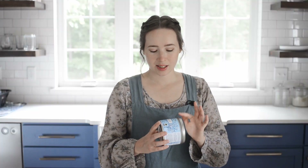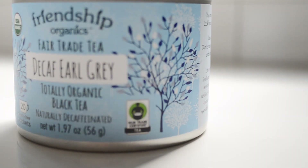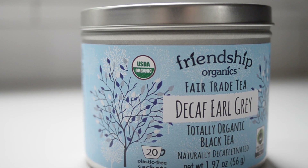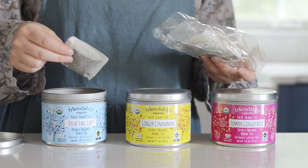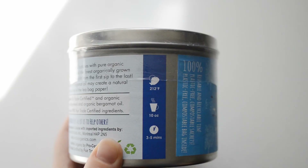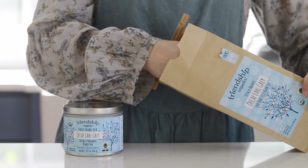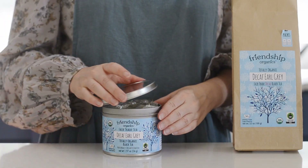I really like this decaf Earl Grey tea from Friendship Organics for several reasons. Like all of their teas, it's certified fair trade and totally organic. When possible, I like to source teas that are ethically produced and pesticide-free. Their tea bags are plastic-free and all of their packaging is either recyclable or compostable besides the security seal on the tin. This bag inside the tin is not plastic — despite how it looks, it's actually made from plants. They have a smart system where you can purchase refills for the reusable tins, which reduces packaging, and the tins and bags are made in the USA.